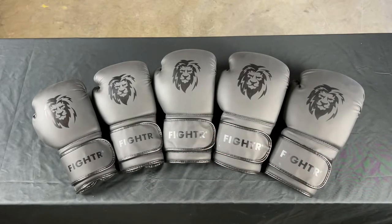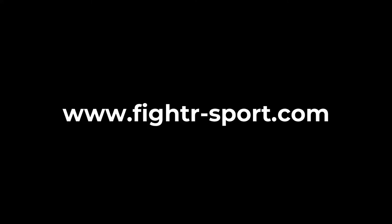Enjoy your new boxing gloves, welcome to the fighter family — visit our shop and enjoy!